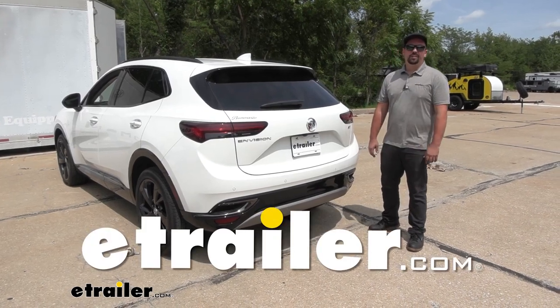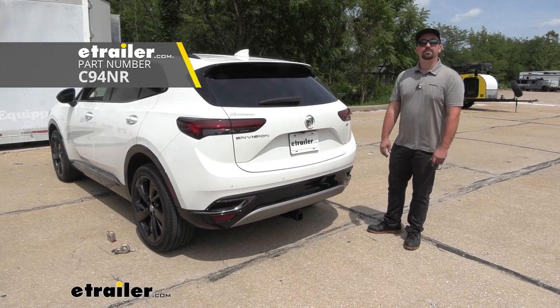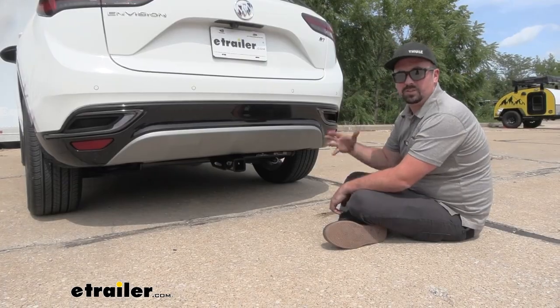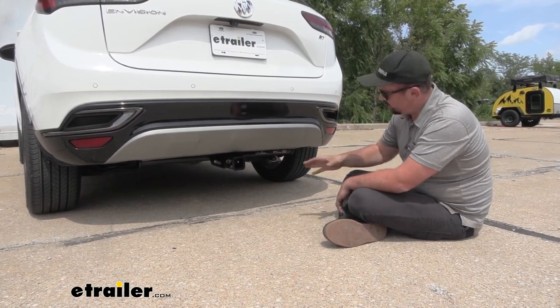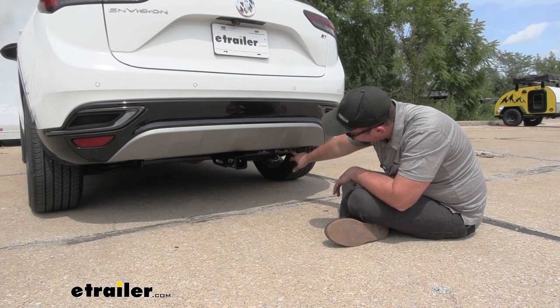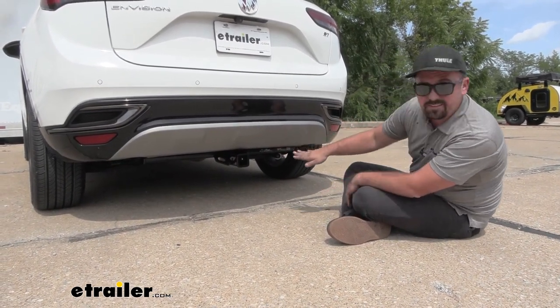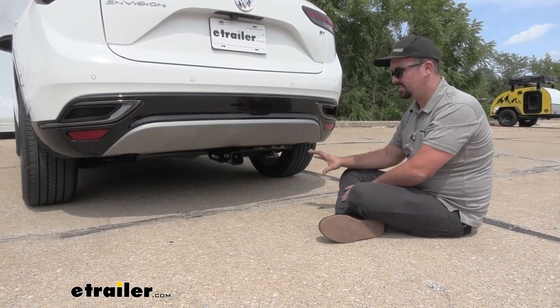Hello neighbors, it's Brad here at eTrailer. Today we're taking a look and installing the Curt Trailer Hitch Receiver on a 2023 Buick Envision ST. This is what your hitch looks like when it's installed on the Envision — it is an exposed cross tube, meaning you can see a portion of the hitch hanging down, but it's pretty hidden. The way the fascia sits, you'd really have to be pretty low to see it, so you get a nice clean look overall.